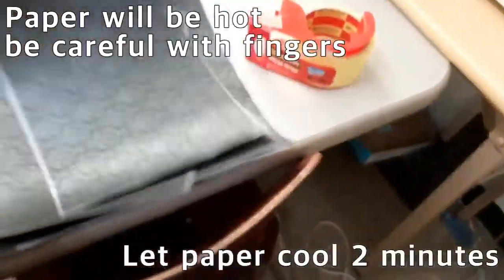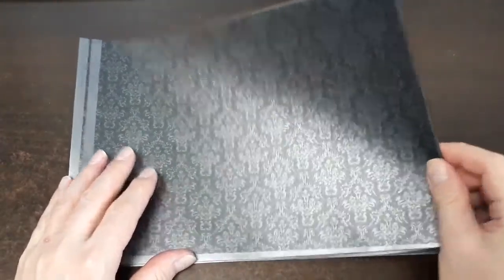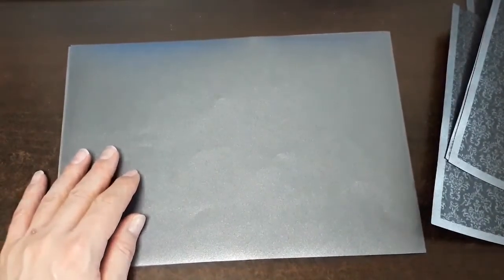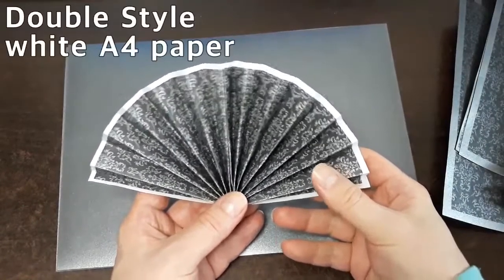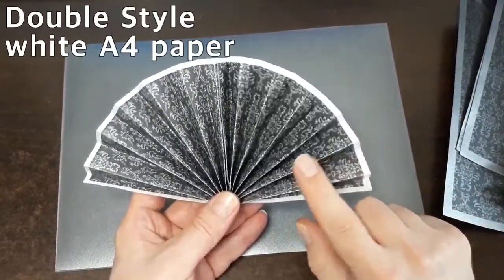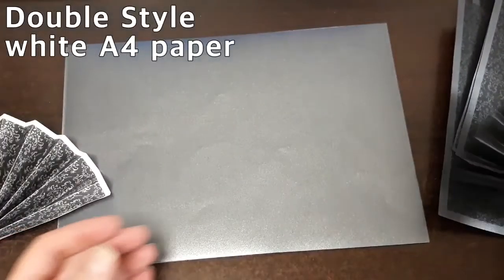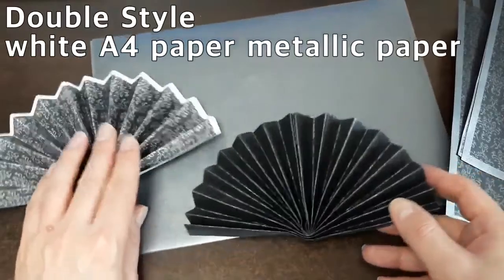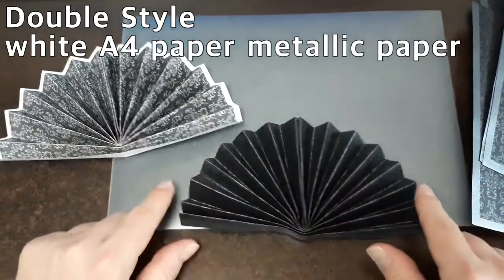Beautiful — there it is! That paper is hot right now, so we're going to add it to the pile and let it cool down. Today we're in the prop shop with our beautiful paper that we designed. The first one I designed was just using the damask on white paper folded, and this is what it looks like as a double — I'm going to demonstrate doubles and singles here.